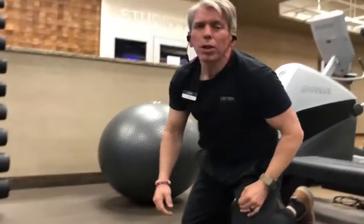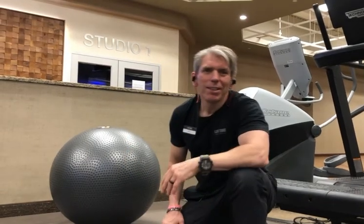You'll want to work yourself up to about 30 to 45 seconds within this stretch. Then you'll work up to either one, two, or three sets based on your level of fitness. Thank you for watching today's video. God bless.